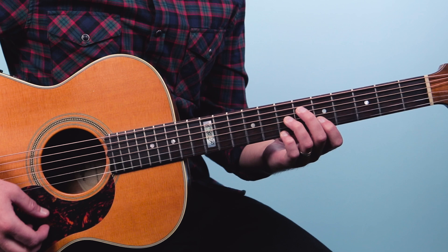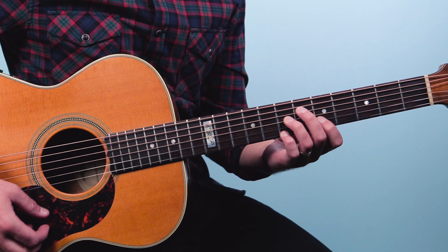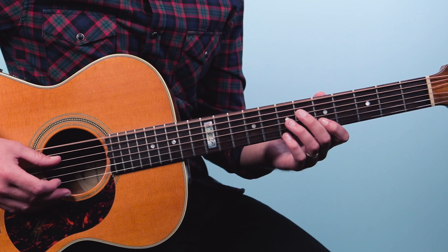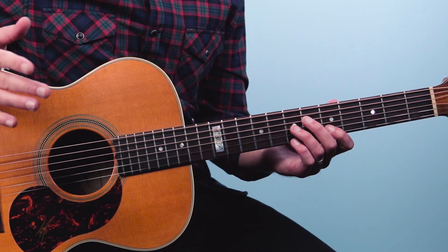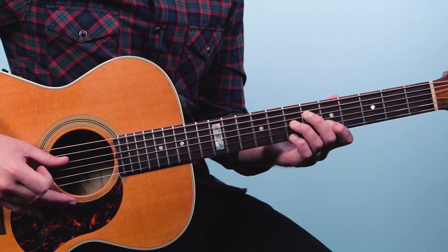Before, we had this E7 shape and we were alternating with the 6-4 pattern. So our thumb is playing the 6th string and then the 4th string, just alternating back and forth. Now, Doc Watson actually just played with thumb and index — that's a great way to play this song and it makes things a little bit simpler. Now what we're going to do is add this melody on top of what we had here.